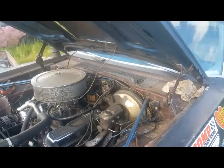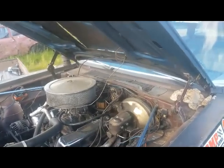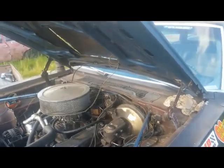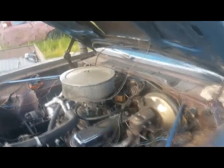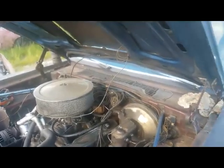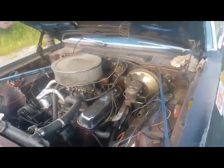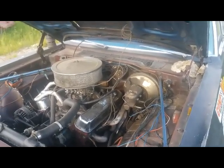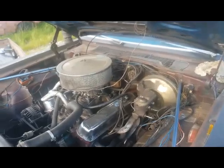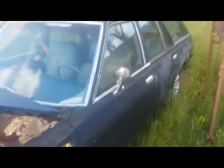The transmission isn't stock — that is a prepped 904 with a full manual valve body shift kit. It shifts like a mother. The rear end is not original to the car, because the car was a 225 slant-six car back in the day. It's a 3.23 rear end with a Sure Grip, though the Sure Grip doesn't work anymore — we'll blame that on too much motor.